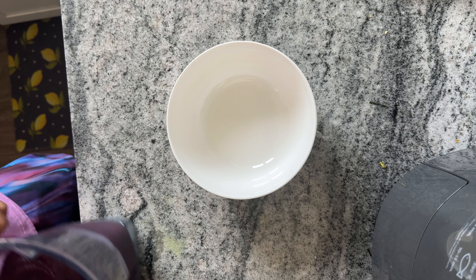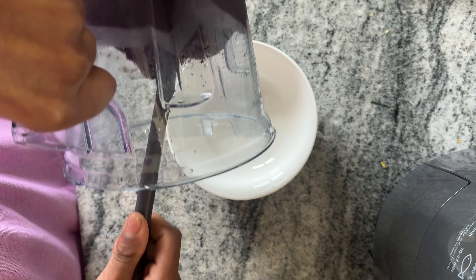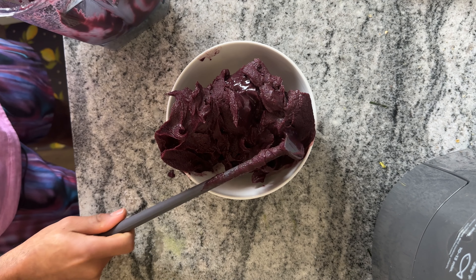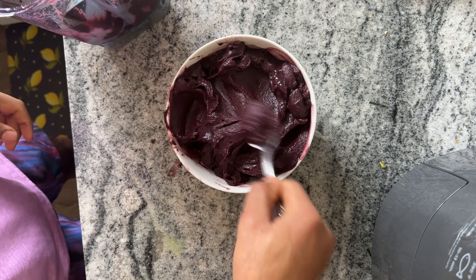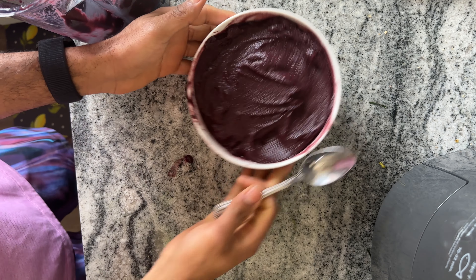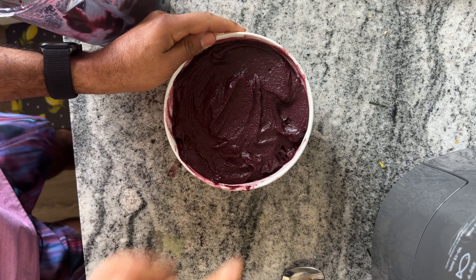Grab our bowl and we're just going to dump it in. For the most part it should come out in one fell swoop. I made a little mess on the side but you know, be like that sometimes — it wouldn't be me if I didn't make a mess.